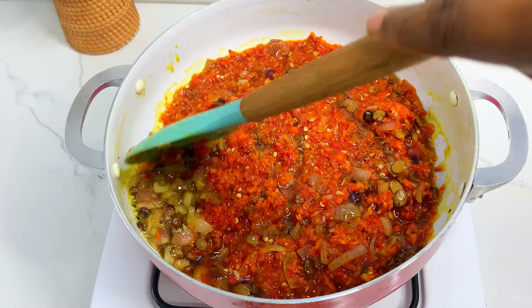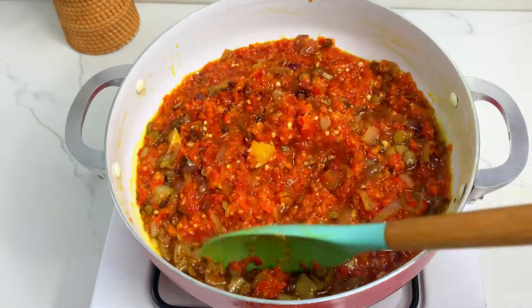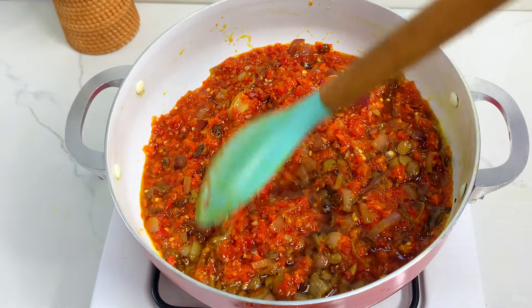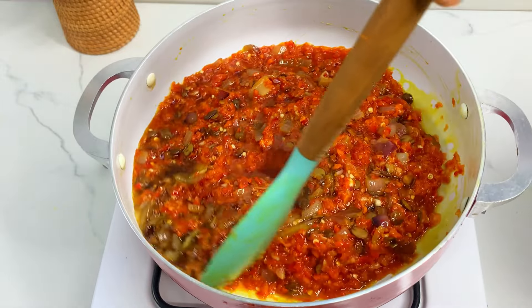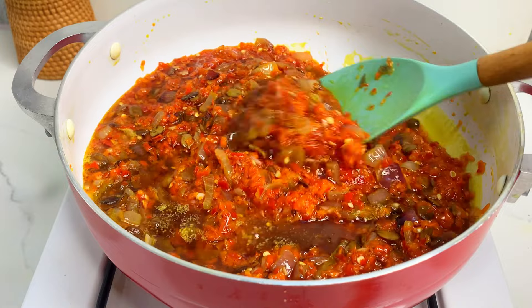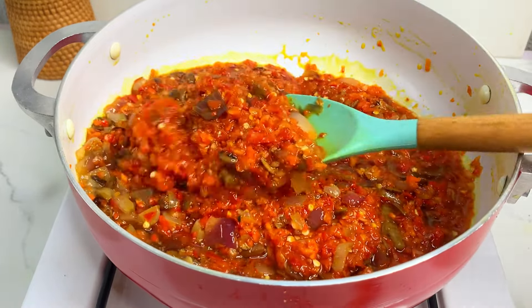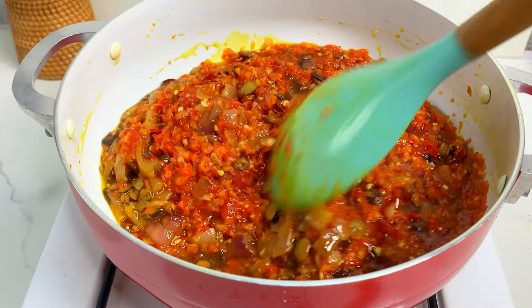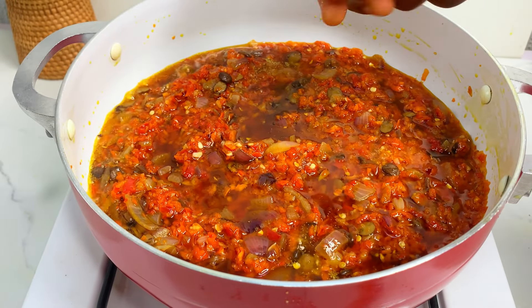I know some of you will be thinking this is too spicy — but it's not. We didn't blend a lot of atarodo. The scotch bonnet is the hot one, but red bell pepper and shombo are very mild. If you want to make this sauce, add more red bell pepper and more shombo, and just a little bit of atarodo depending on how hot you want your stew. So it's not peppery at all.